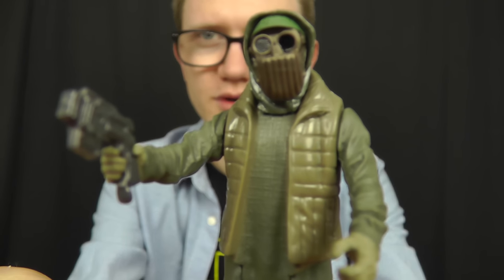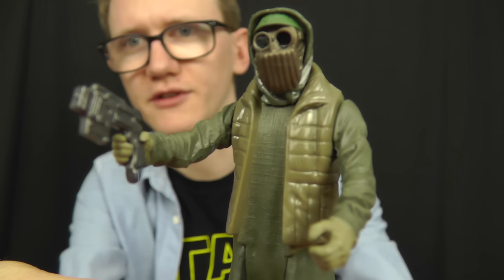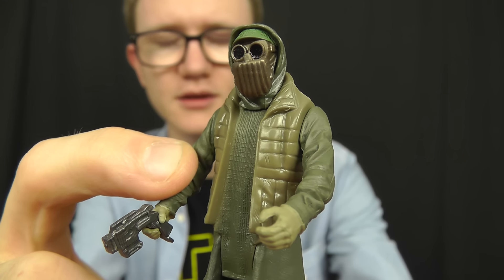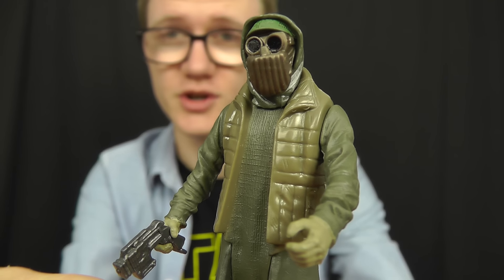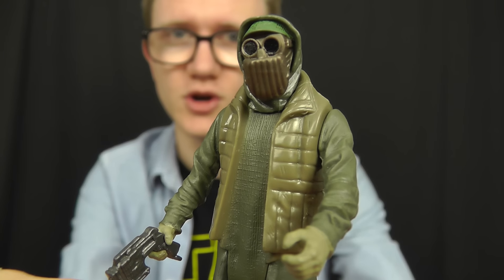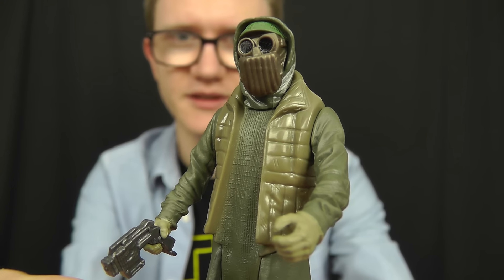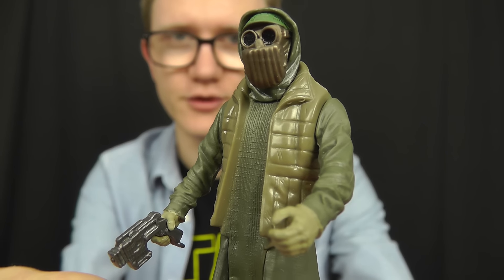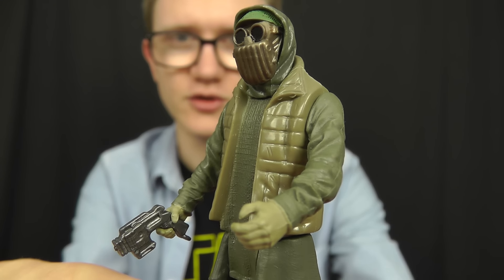Next up we have one of Unkar Plut's thugs — the character who confronts Rey in the marketplace on Jakku. During the scene, just after Rey approaches Unkar Plut to potentially sell the droid and then changes her mind, Unkar summons his thugs to capture the droid and attack Rey. It's a very cool scene — Rey really holds her own, kicks the butts of these guys, and then goes on the run with Finn.